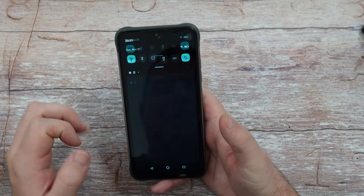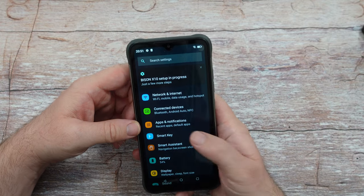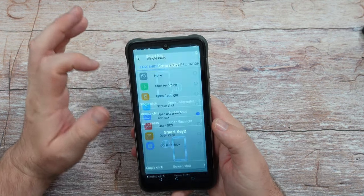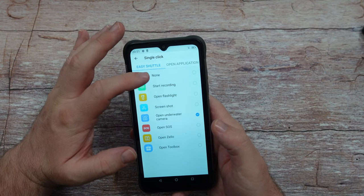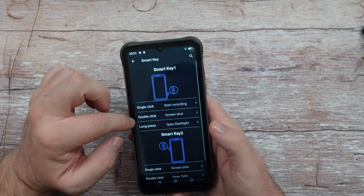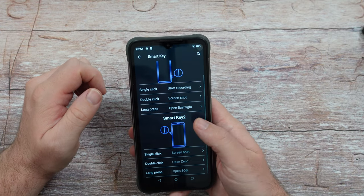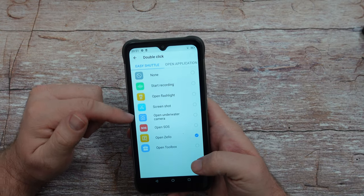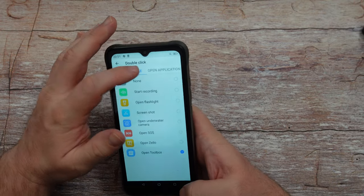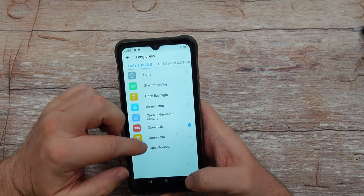When you go into settings, that's where the magic happens. You can set up your smart keys and change what they do for a single tap — like opening an underwater mode or starting audio recording. Double-clicking takes a screenshot. Press and hold and your flashlight turns on. You can essentially have these buttons do pretty much anything — open Chrome, trigger an SOS, or launch any app you want.